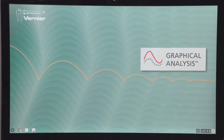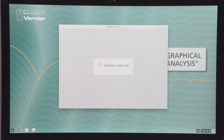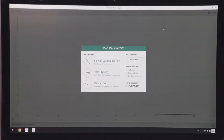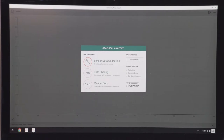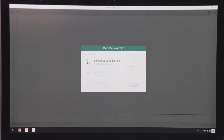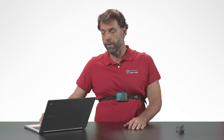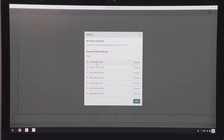I'm going to launch Graphical Analysis. Let me just maximize the screen there. I'm going to select sensor data collection, and then I'm going to select my sensor from a list. It will have the same order code as the sensor — GDX-RB — and then a series of numbers which are a unique identifier. This one has the last numbers 281 on it, so I'm going to connect to it.